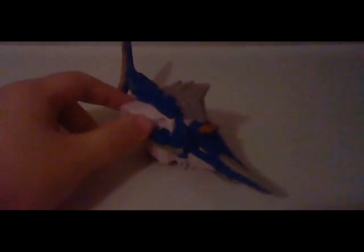Now, the Swordfish Zord — just before I forget — is actually the Kajiki Origami. That's what it was back in the Samurai Sentai — the Shinkenger!